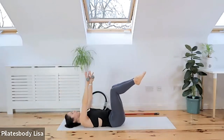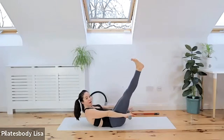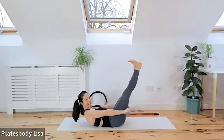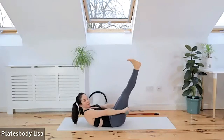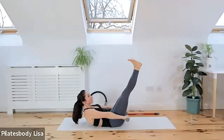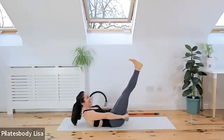Keep the legs in tabletop. Lift the head, neck and shoulders up into the hundred position — reach the hand weights past those hips. Extend the legs if possible, curl your toes, point your heels to the ceiling, and pump those arms nice and strong. Keep those two muscles nice and tight. Breathe into the nose, out through the mouth. Inhale, exhale. Two more sets. Inhale and exhale. Last one — inhale, exhale.